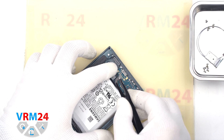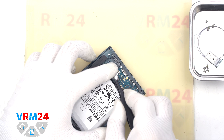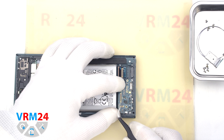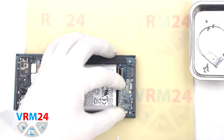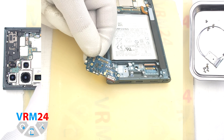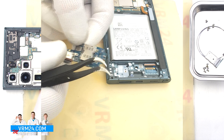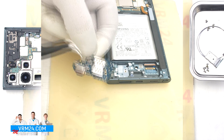And we can detach the subboard. Carefully pull the edge in the right place and pull it out. By the way, the subboard is slightly recessed. On the subboard we have a microphone, charging port and a cards holder on the back side.